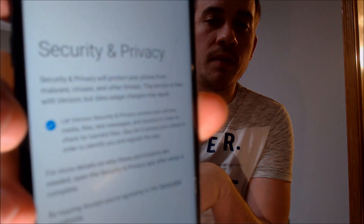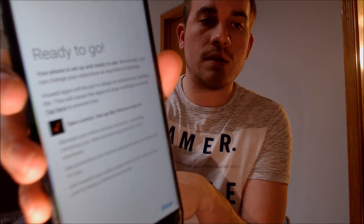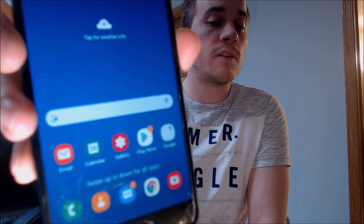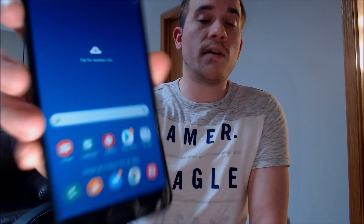We're going to skip email setup because we don't need that. We're going to skip security and privacy. We don't need a Samsung account, so we're going to skip that. It says we're ready to go, and there we are — we're now all the way to the home screen. We have full access to the apps, features, settings, and everything else. We're able to get through there without having to sign into a Google account.